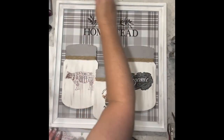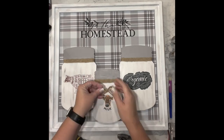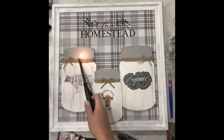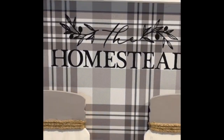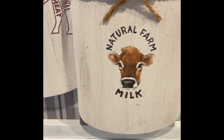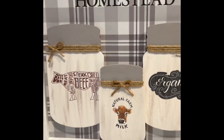Now I'm taking whatever was on that paintbrush — I believe it was antique wax — and I just went over everything to dirty it up a little because it was a little too stark white. Then I'm just making a simple shoestring bow for the three jars and burning off the fuzzies — I love doing that, I was scared at first but now I love it. Here it is — I absolutely love this one. Let me know what you guys think.